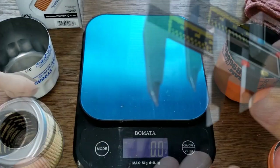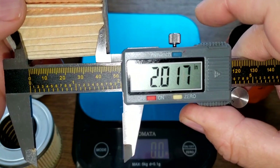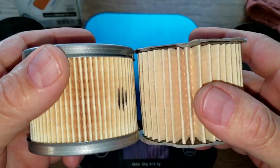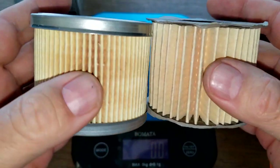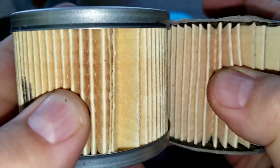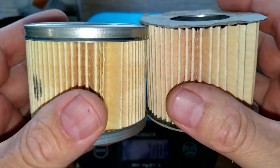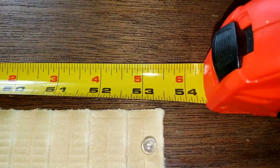The Supertech filter media is 1.59 inches wide and the Fram is 2.01 inches wide, though accounting for the lip I'll call both about two inches wide. They look similar in color and feel similar, but I think the Supertech has more filter media overall. The Supertech filter media stretches out to 53.5 inches long.